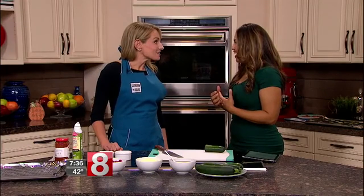It's the perfect snack for the fall season. This morning we've got professional chef, recipe developer and writer, Chef Julie Hartigan. She's going to show us how to make some delicious zucchini pepperoni pizza bites.